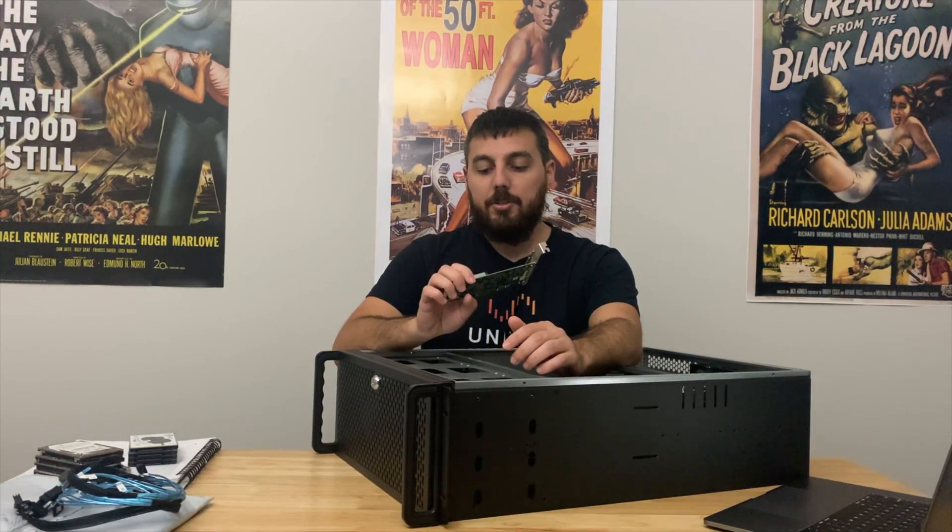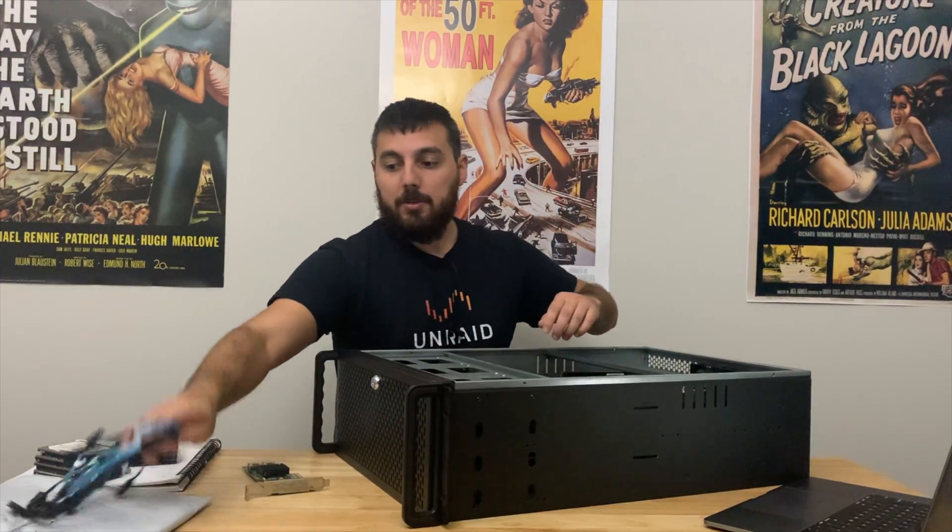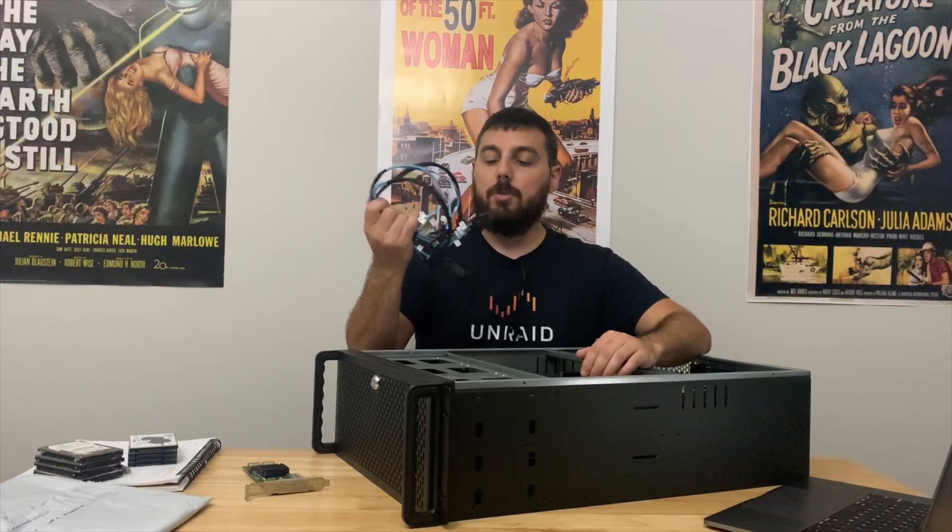This is the 9211-8i. And then we need some cables — these are breakout cables, mini SAS to SATA.